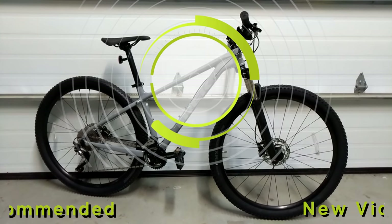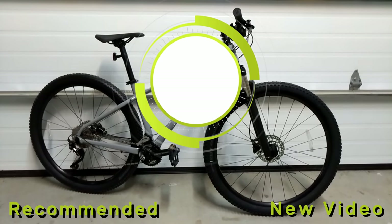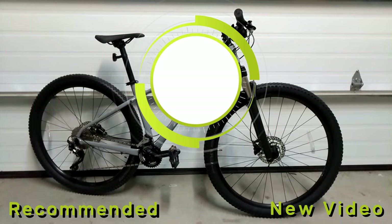Thanks for watching this video on the Trek Excalibur 8. Let me know your thoughts in the comments below, hit subscribe if you haven't already, and leave a thumbs up if you enjoyed the video.